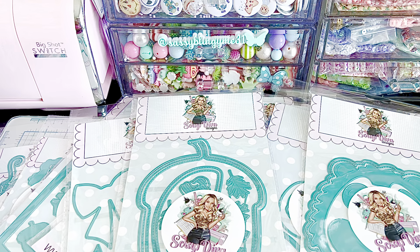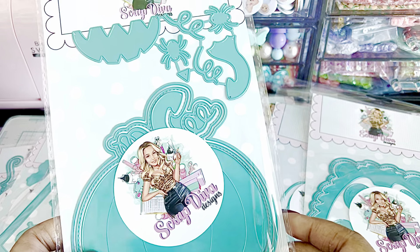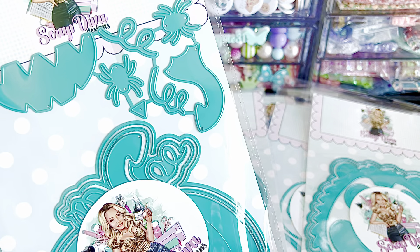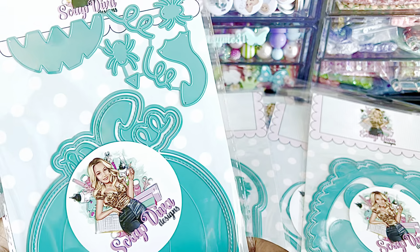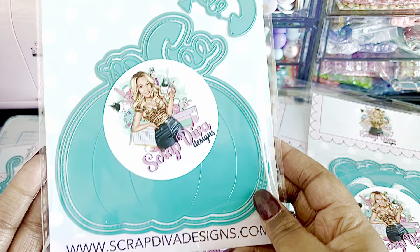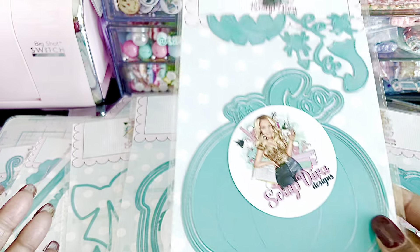And the next one is Pumpkin Mini Album number two. Look, there's spiders! It looks like there's layering pieces on here and there's a cute little — I guess that's the mouth maybe — and then something to cover that up. That's cute. I love that, it's really pretty.